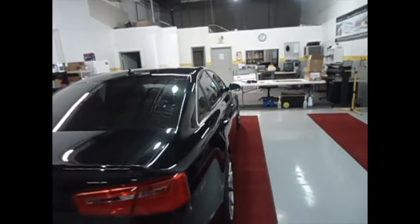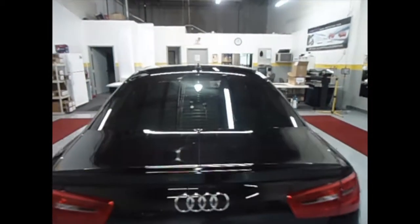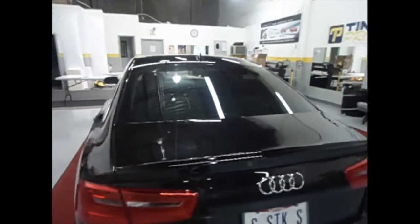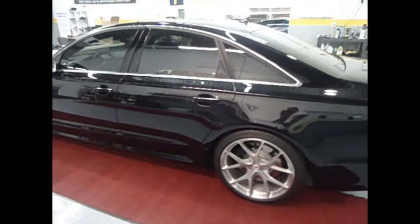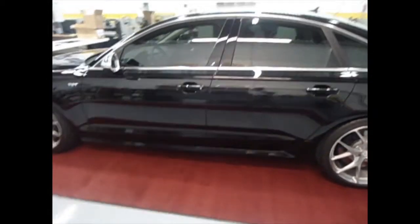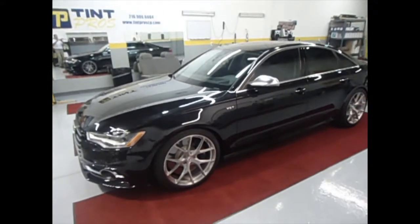Again, this is a 2012 Audi S6 with the 3M window film on the windows and the 3M Venture Shield on the rocker panels and the front hood, bumper, and fenders.